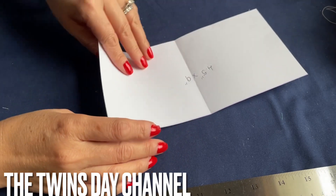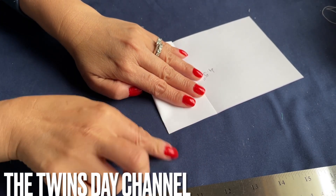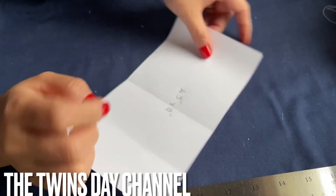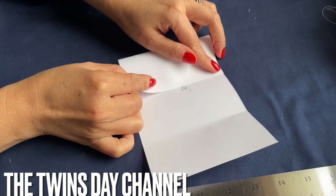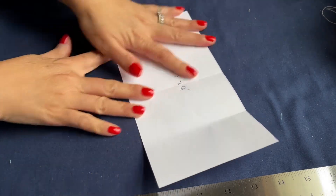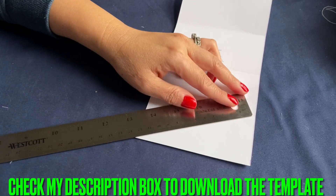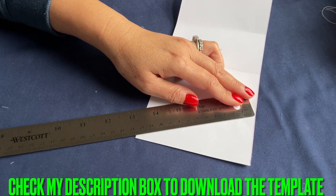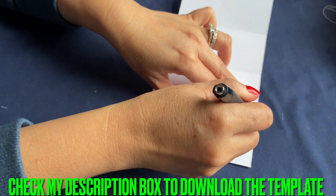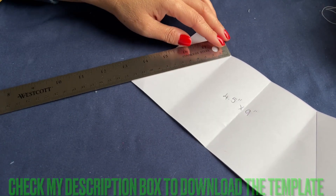So now on the right side you're going to fold right into the center and mark the line right there. And then from here you're going to mark the line right there. The corners of the bottom right go up to where you mark. Same thing on this side — you're going to do exactly the same.